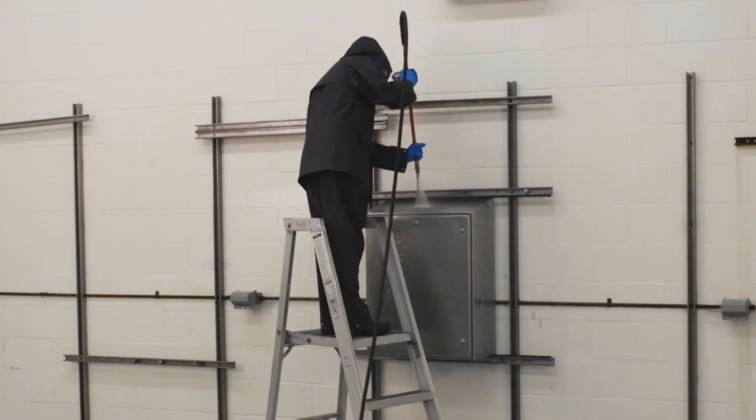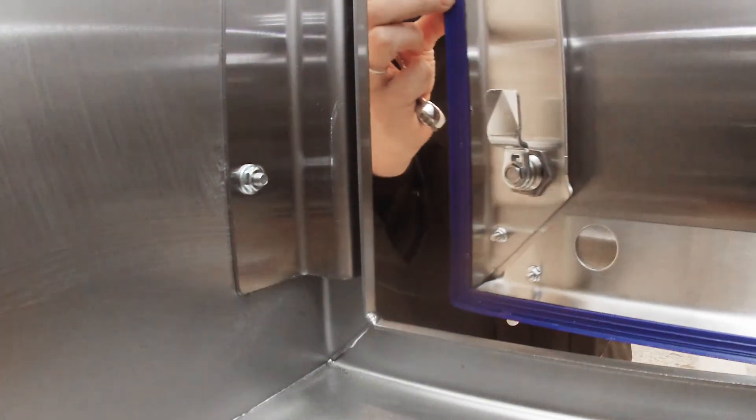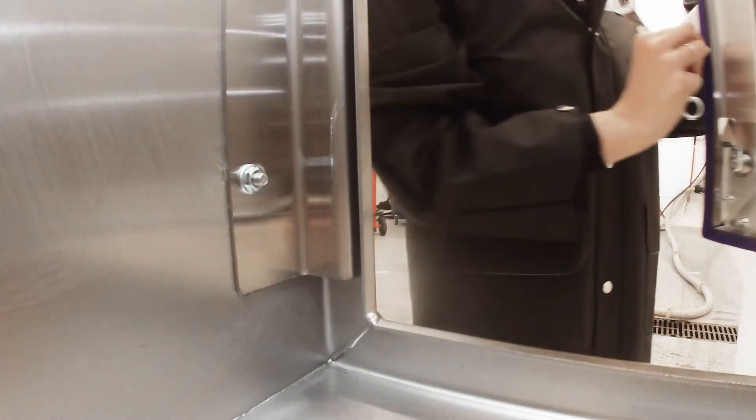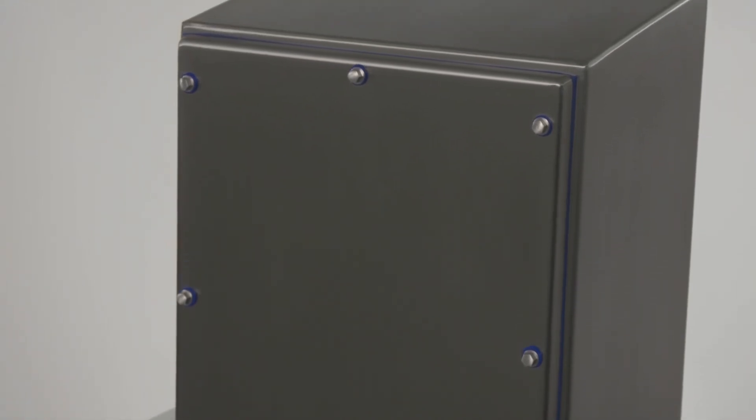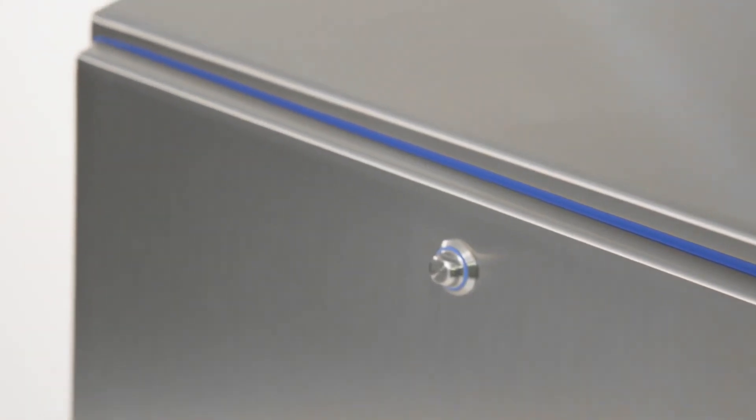Upon test completion, some water entry is allowed within the enclosure to pass IP69 and IP69K. However, Hoffman tested HiShed to the standard of no water entry. To learn more about the rigorous industry standards HiShed meets, as well as the special design features that make it ideal for food and beverage applications, please contact your sales rep or visit hoffman.invent.com.